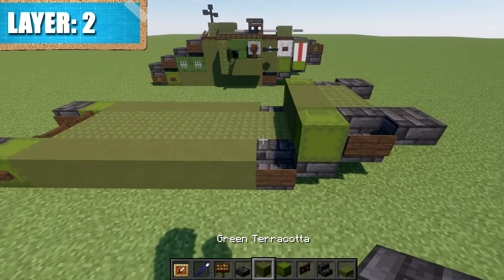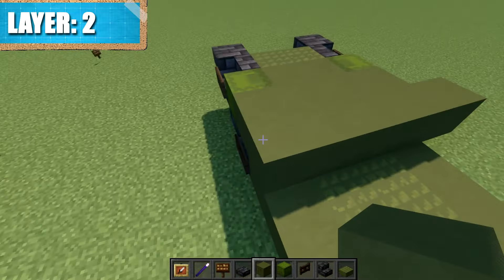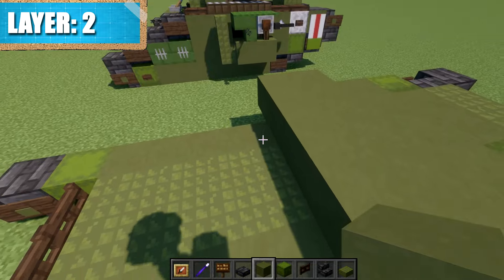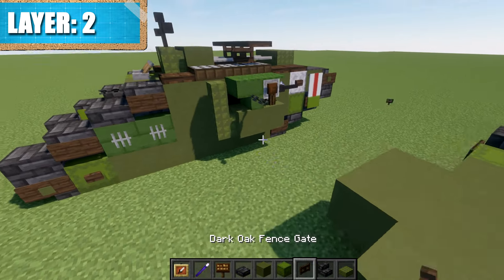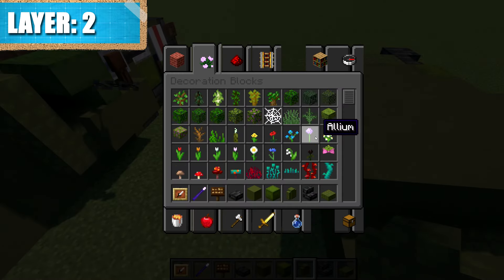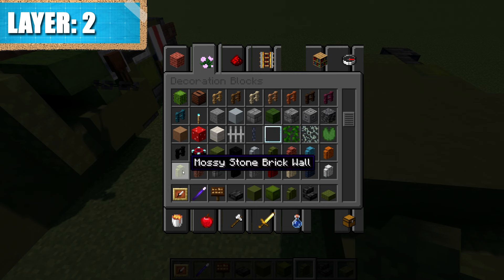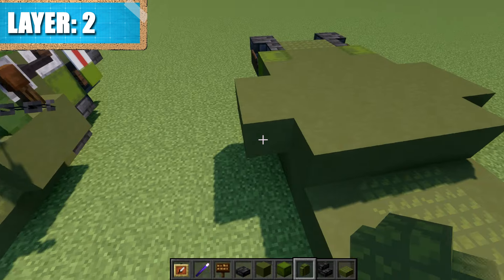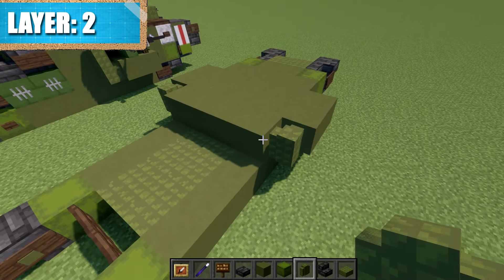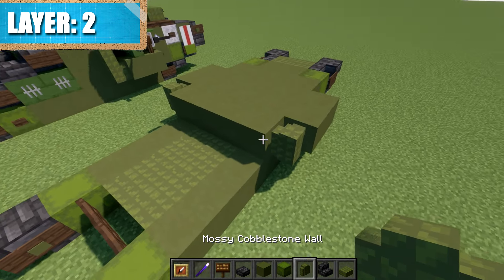Going back to this section, place down a row of four green terracotta across. This is followed by a row of six — sticking out by one to both sides — another row of six directly behind that, then a row of four. We'll then place down a mossy cobblestone wall to both sides. This applies in both the resource pack and non-resource pack versions — just use a mossy cobblestone wall for both sides.